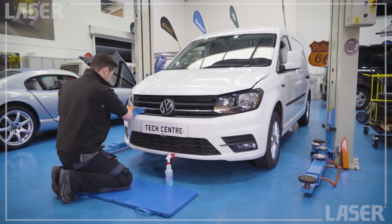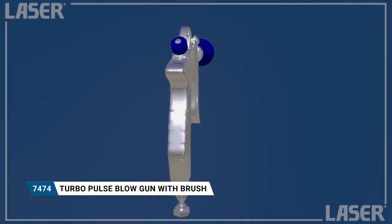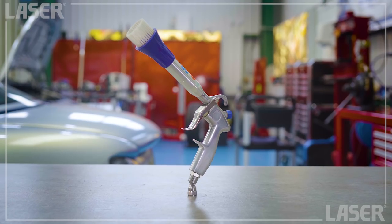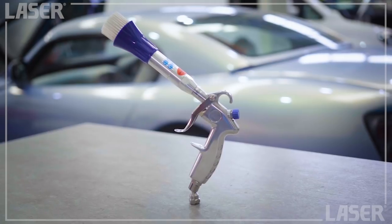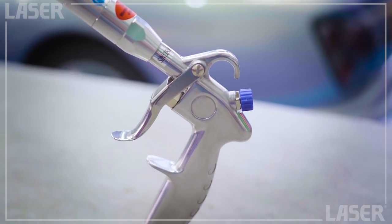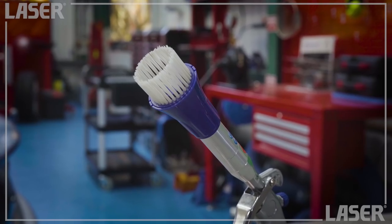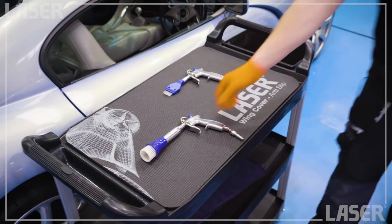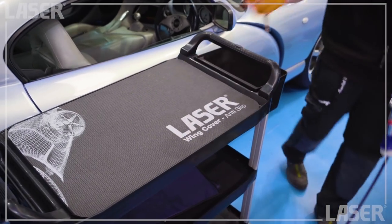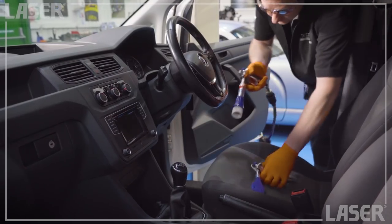That's why Laser Tools have introduced the 7474 Turbo Pulse Blowgun. This innovative new design of blowgun is the perfect tool for the valeter with an eye for detail. It is supplied with a thick bristled brush to help you clean and blow excessive dirt away. Simple and easy to use — hook it up to the workshop air supply, pull the trigger and you're good to go.